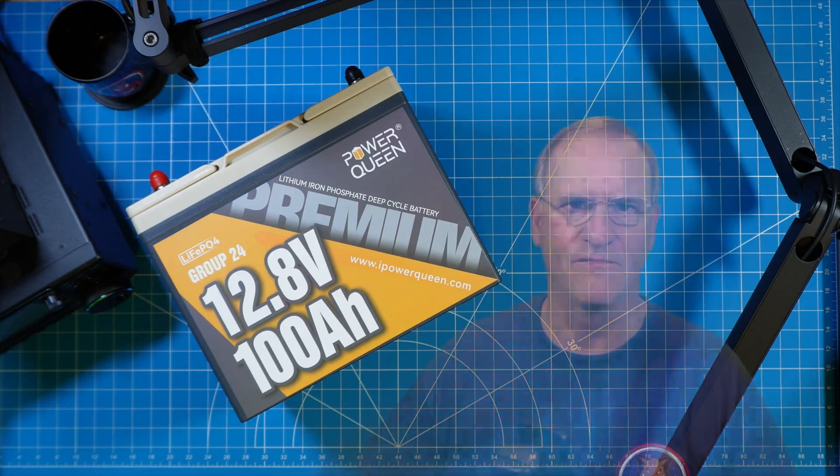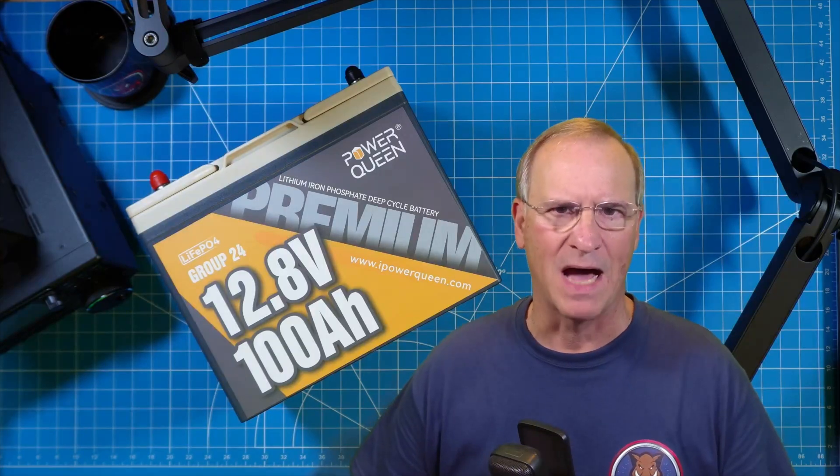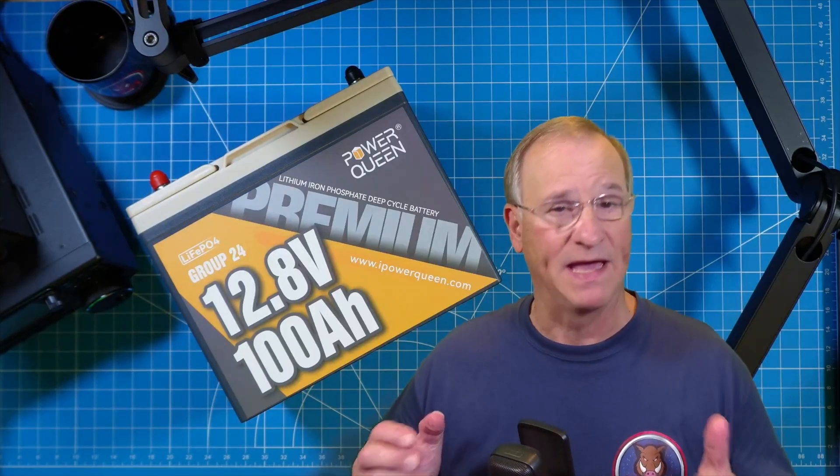Hey everyone, I'm Bob from HOA Ham. PowerQueen is one of those companies that's making high capacity, high quality lithium iron phosphate batteries available to us in something that's affordable.